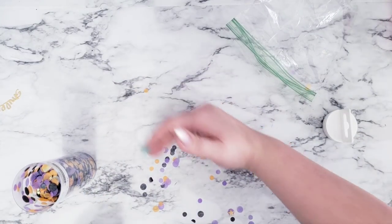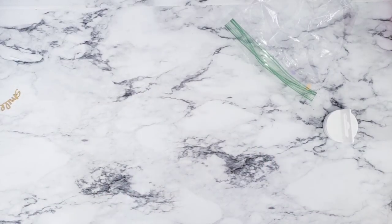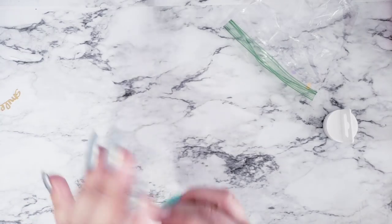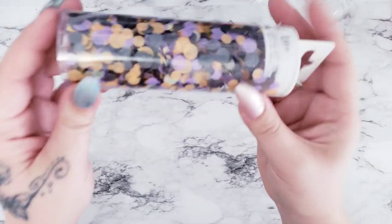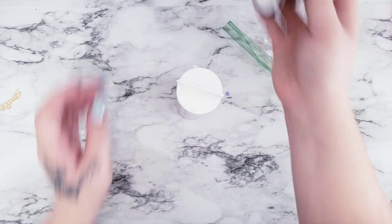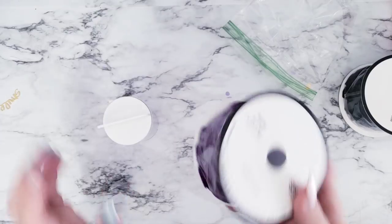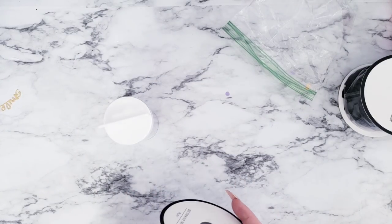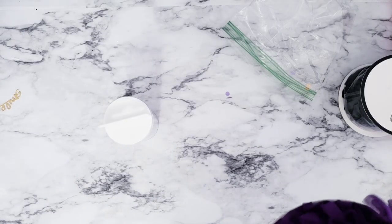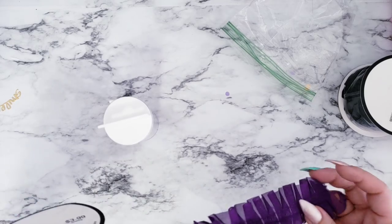Okay, there we go — that wasn't too big of a mess! Go ahead and swipe that into my hand and put it in. Here's our washi tube of really cute confetti! Then you can just decorate it however you want. I have some fun trim I'm going to use — I'm going to use this purple one. It's a little bit darker than the confetti but oh well, it is what it is.